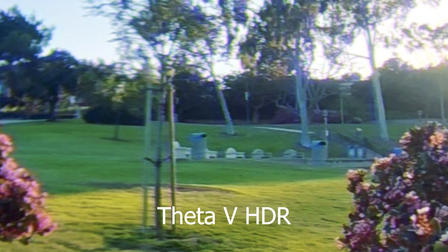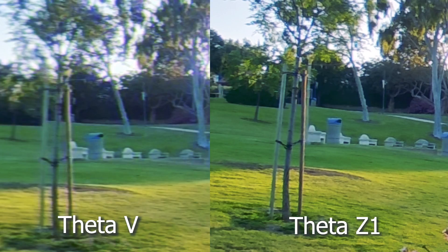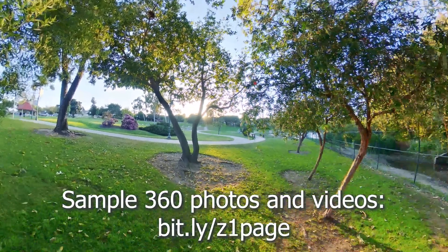Do you want to see the sample photos and videos in 360? Check out the link in the description below. There's also a link to a detailed written review.